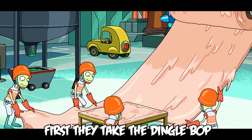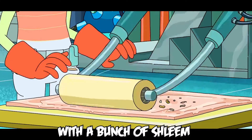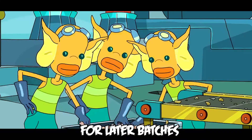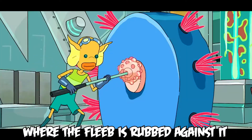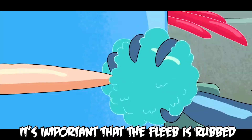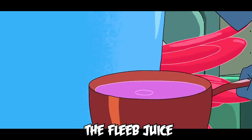First, they take the dingle bop and they smooth it out with a bunch of shleem. The shleem is then repurposed for later batches. They take the dingle bop and they push it through the ground bottle where the fleab is rubbed against it. It's important that the fleab is rubbed because the fleab has all of the fleab juice.